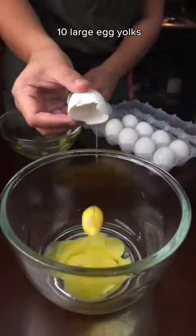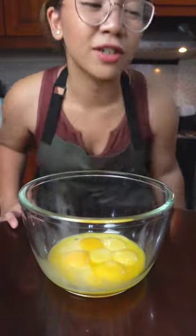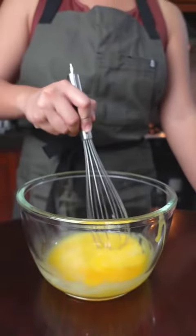Now gather 10 egg yolks — 12 if your eggs are small. And now that we have a ton of egg yolks, we also have a ton of egg whites. What do you think we should do with this? Comments are open. Rule number one: don't over stir. With a very light hand, break your egg yolks.